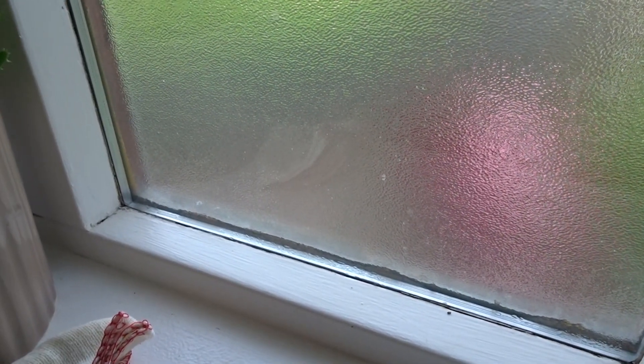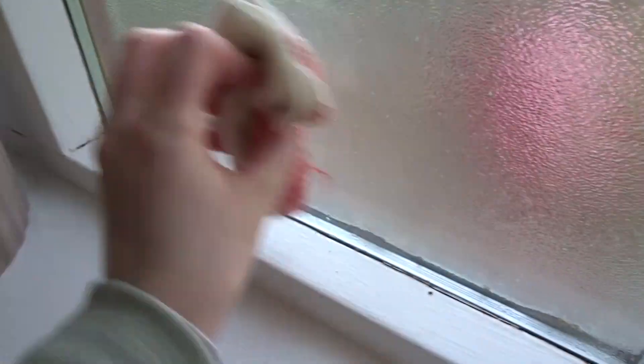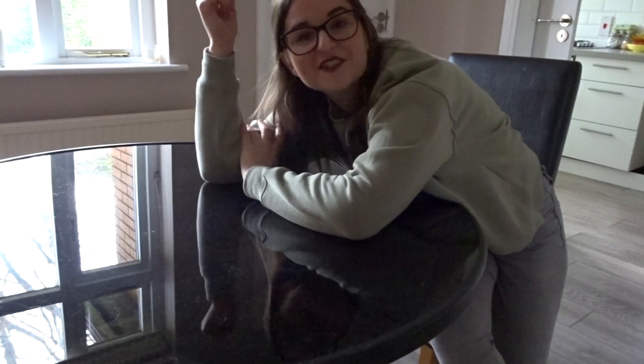Demonstrating this on my kitchen window didn't really work out, so I'm going to show you here where I've got a couple of splashes on my bathroom window. Just one little spray — and voila.